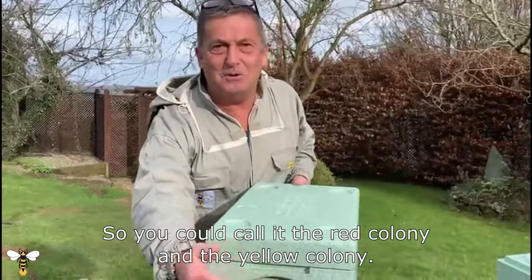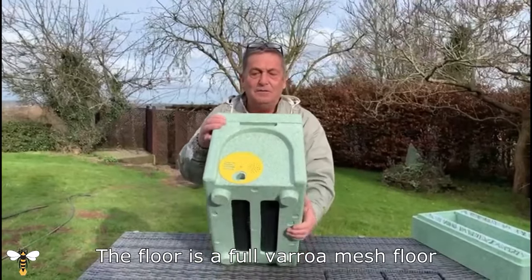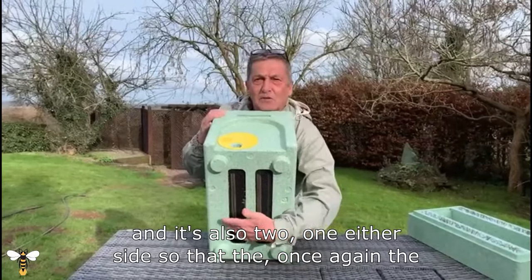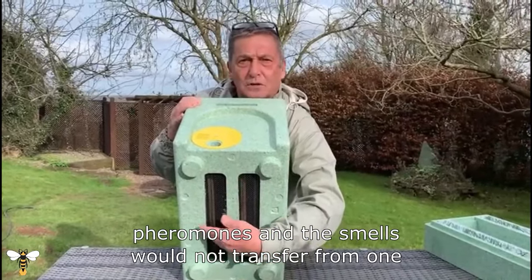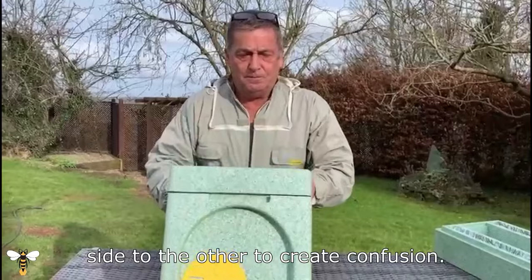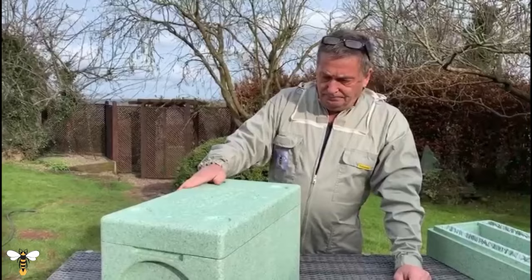They've even thought about little things like the color of the discs, so you could call it the red colony and the yellow colony. The floor is a full varroa mesh floor, and it's split — one either side — so that pheromones and smells do not transfer from one side to the other to create confusion. I thoroughly recommend it. Hope that helps.